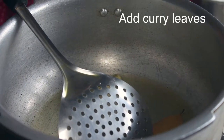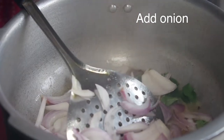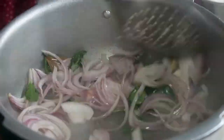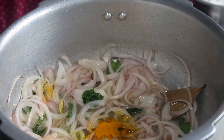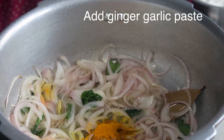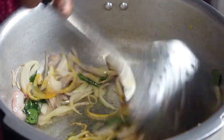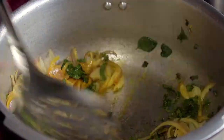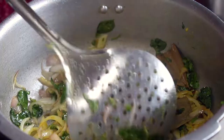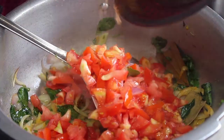Now add some curry, add some curry paste, add a bit of vegetable paste, add a bit of curry paste and chocolate.